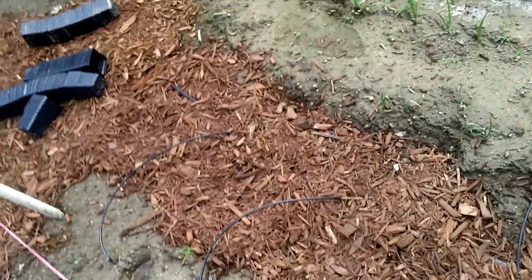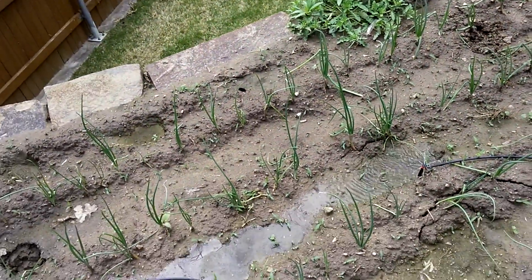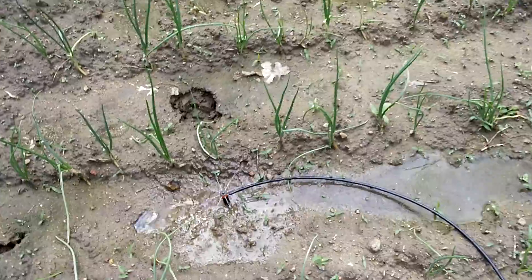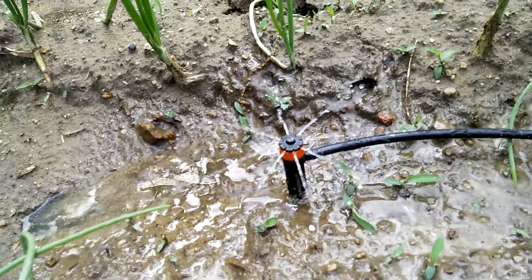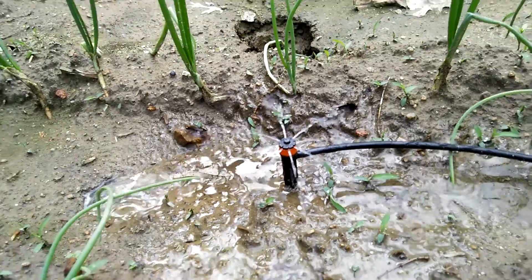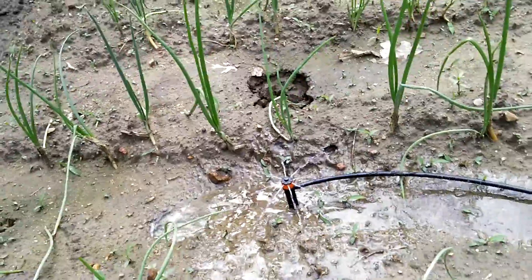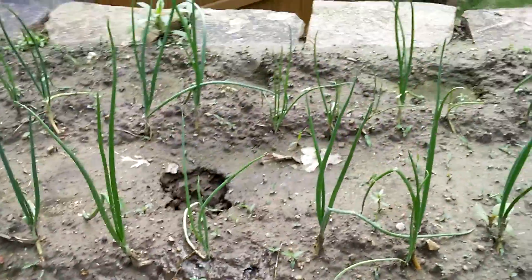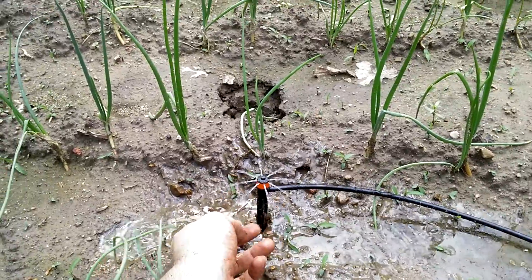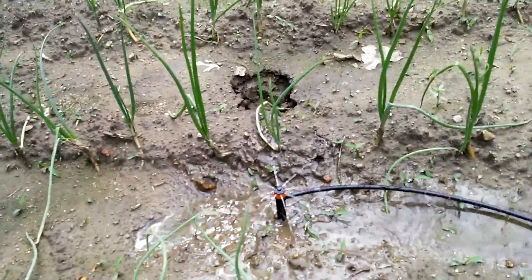Those are the one gallon per hour drippers. And then for the onions over here, I'm not going to put a bunch of drippers. I got these little — I think they're called shrubblers. They have five ports so they just spray it everywhere. It doesn't look like I have enough, or I need to pick them up so they'll spread out more. Maybe you can adjust them by turning somehow.